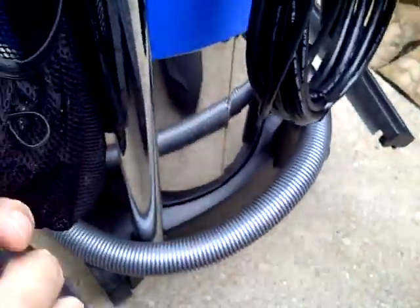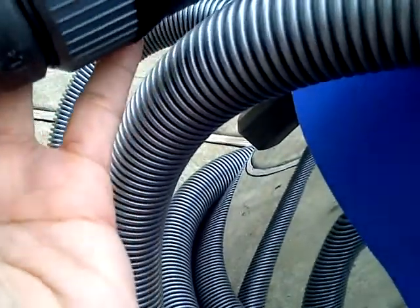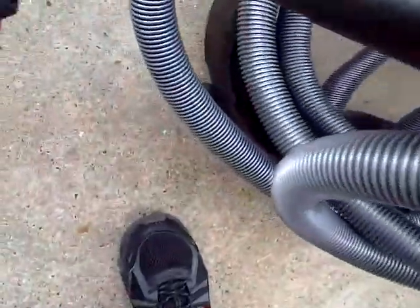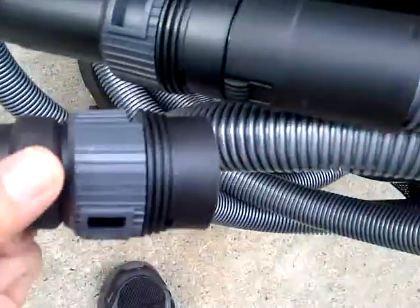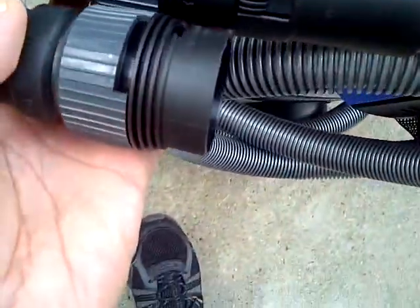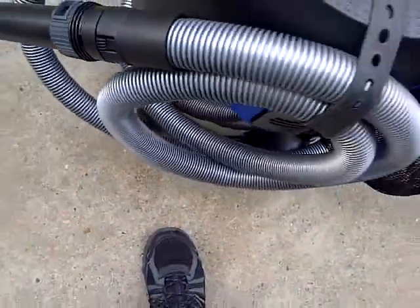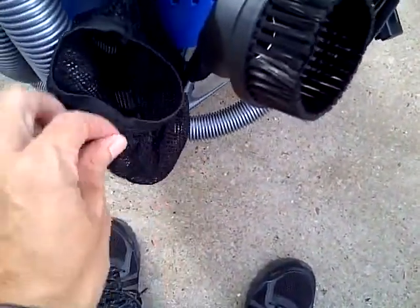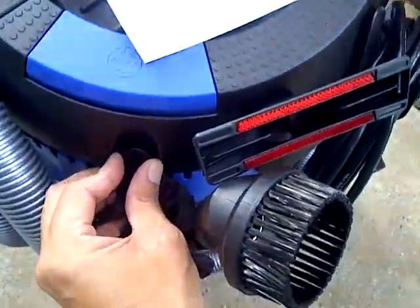There's this piece here — I'm assuming it's a backup piece for something, or maybe just an extra part. It has the same configuration as another piece. I'm not sure what it's for. I'll just put it here. Then there's this other attachment I have nowhere else to put, so I'll just attach it here. That's about it, that's all I've got.